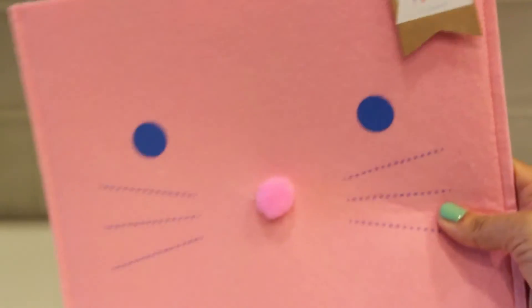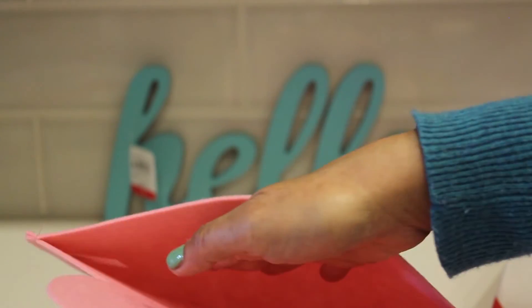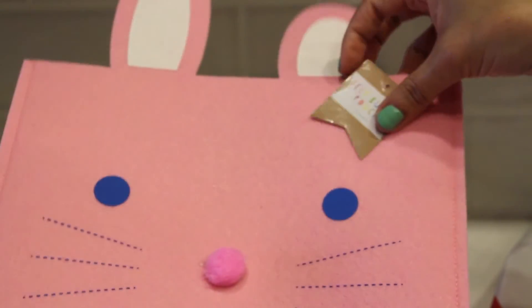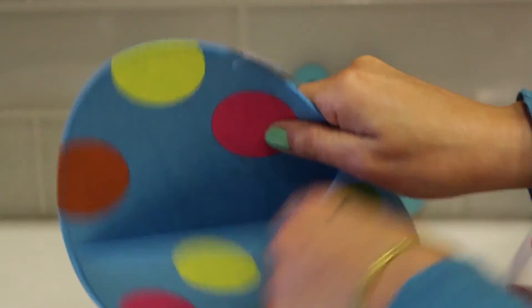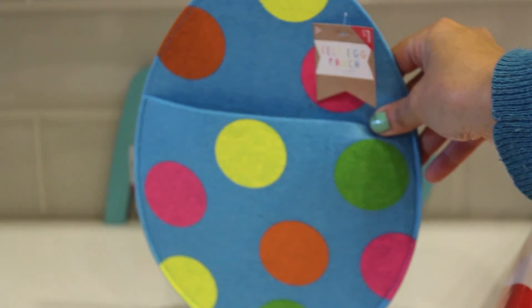And finally, we found these bunny felt pouches — you see the bunny ears. You can put your little treats or your Easter card in there. It's a dollar, and we have it in pink and white. Last but not least, we have our Easter egg felt pouch — a dollar. You can put your little treats in there and you're good to go.